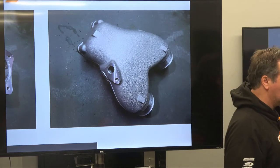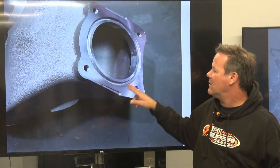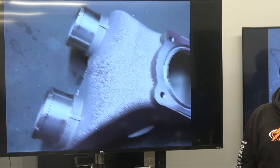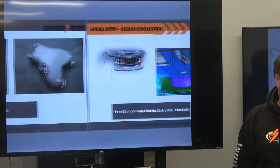O-ring seal - instead of having a gasket here, it's an O-ring. That one looks like it's already been machined on the face. So this one has gone through machining as well - not just a raw casting.